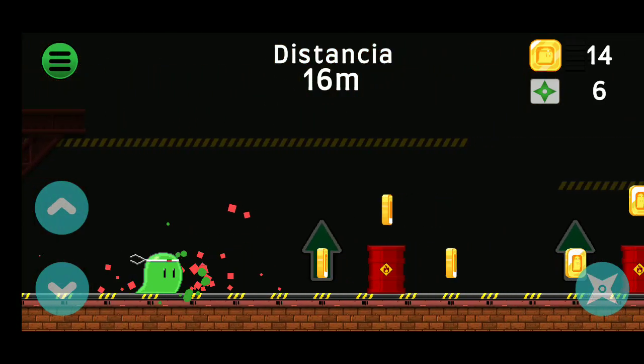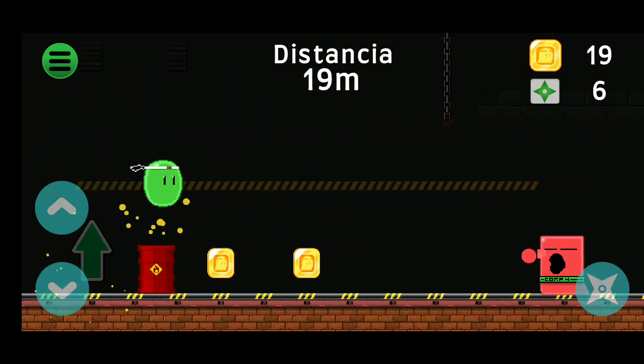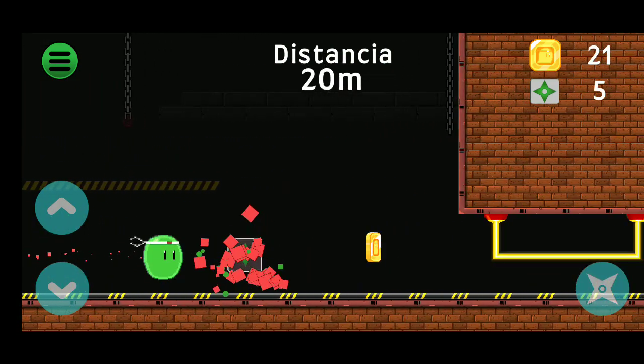Oh yes! Nice jump — an echo jump! Oh yes... no!